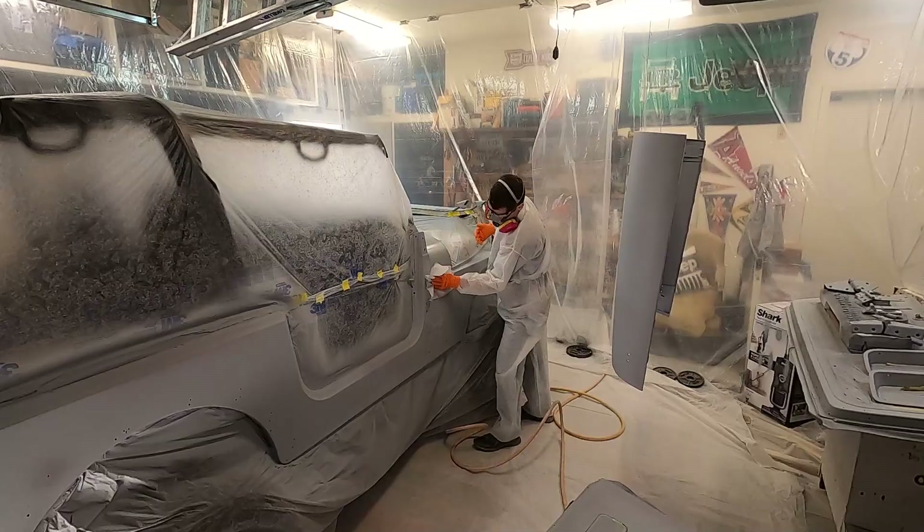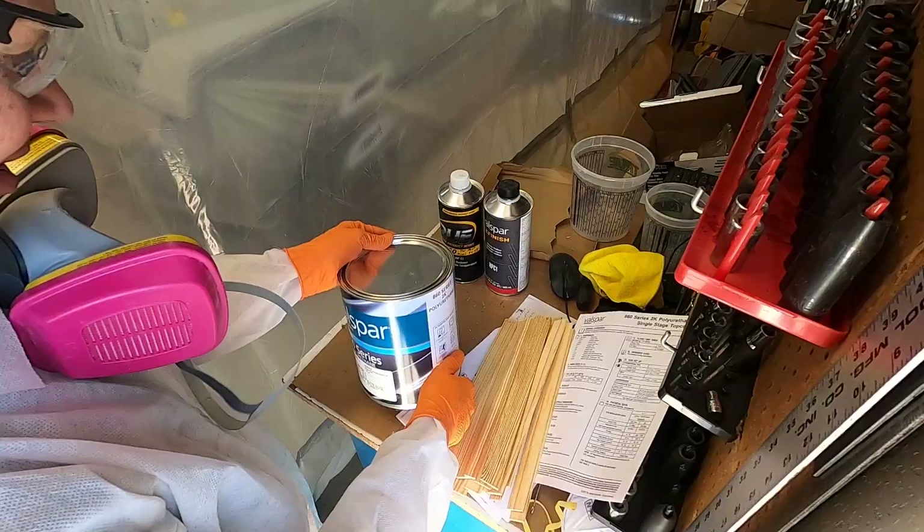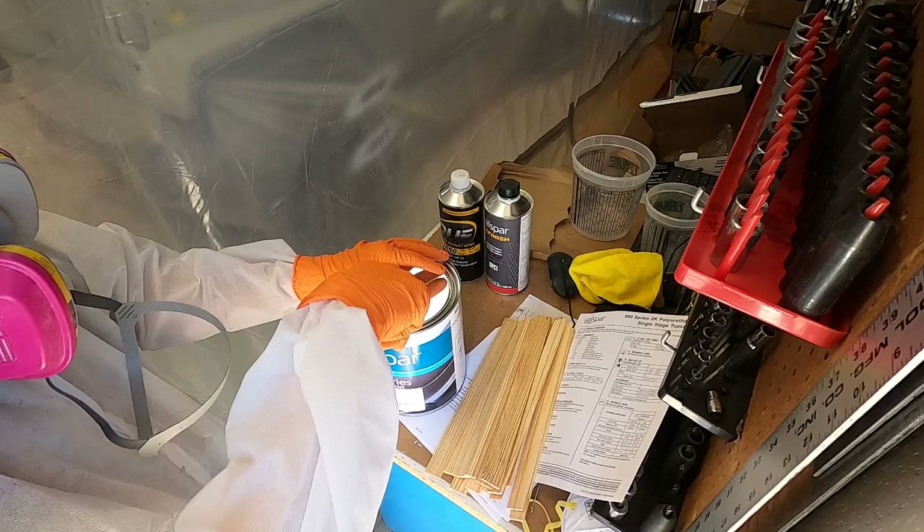Alright, you guys ready for the big reveal of the color? Let's check this out. That is going to be cool!